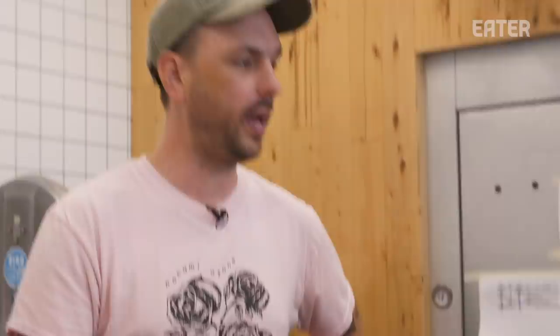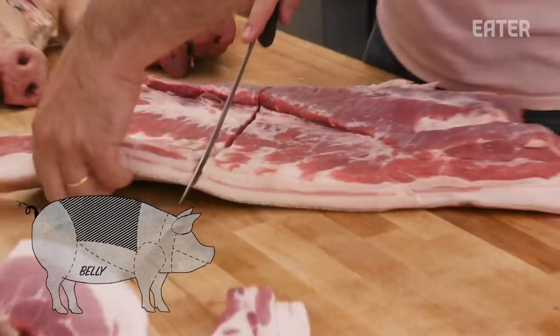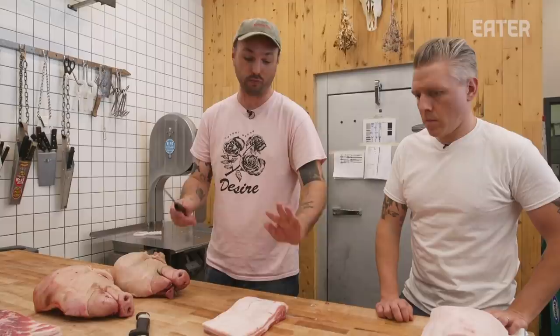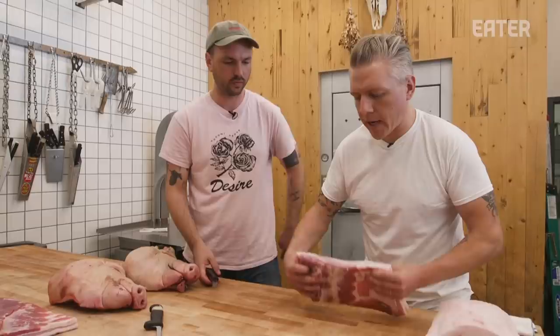Next we have a belly. Just going to cut a nice piece here. We got that off. We don't need to do anything else to cure this. We just need to get the skin off. Every other bit of this is going to be delicious, so don't trim it, don't touch it, leave it as is. You can already see — that looks like bacon.